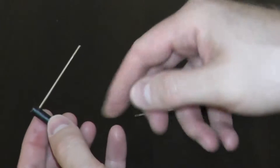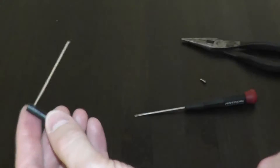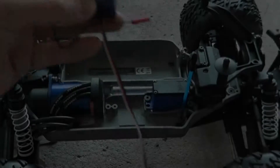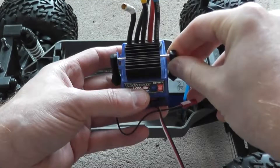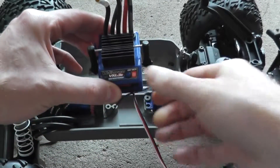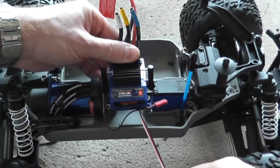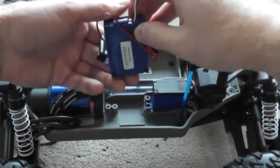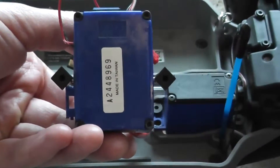This is your first one — do the exact same thing on the other body mount, and then we'll be able to attach it to the chassis. Now grab the speed controller, slip the little mount we made over the cooling fin, and then drop it into the chassis. We need to make a few adjustments here — if you take a look at the body mounts, they're not completely square.